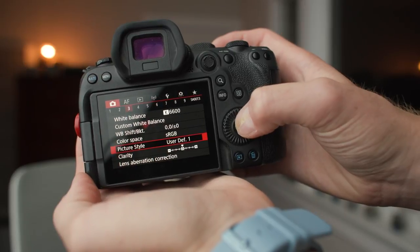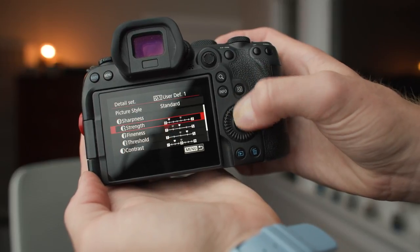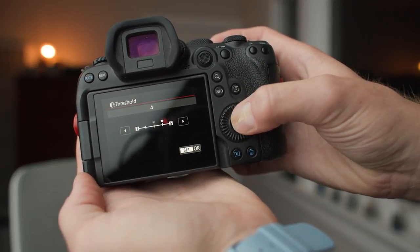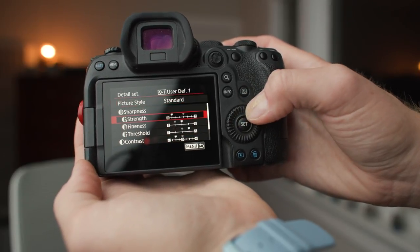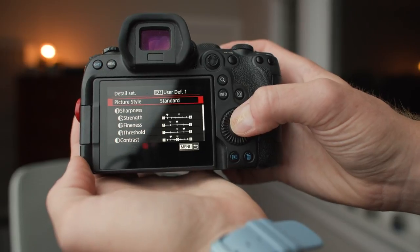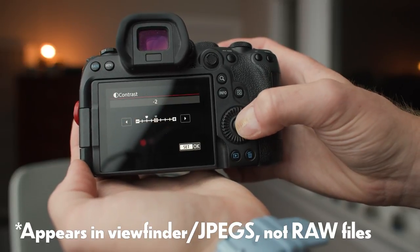For my picture style, I've been using a custom style for both stills and video — it's a very flat picture style that I really like. Starting from the standard picture style: Strength is set to 1, Fineness to 3, Threshold to 4, Contrast to minus 2, Saturation to minus 2, and Color Tone to 1. It's a flat profile — you might not like it, but I think it looks beautiful on video and I've really enjoyed it for photos too. I have the cropping aspect ratio set to full with no crop.